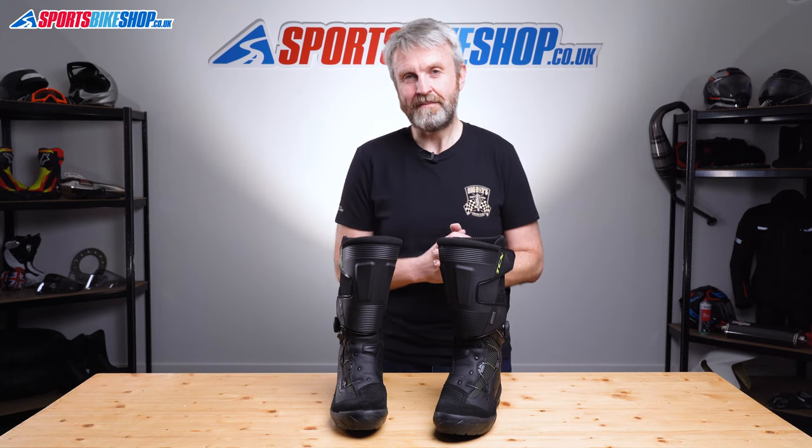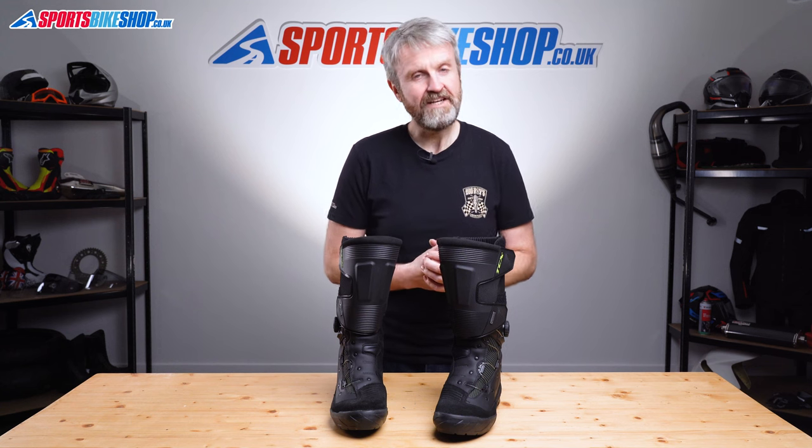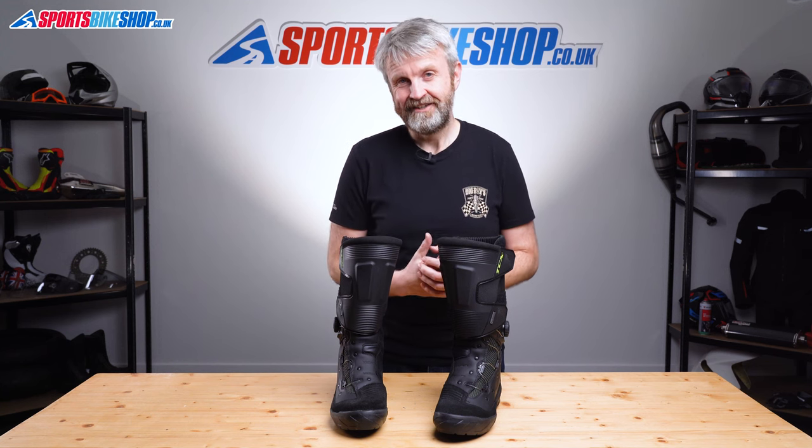I hope that tells you everything you wanted to know about the TCX Infinity 3 Gore-Tex boots, but if there is anything you'd like to ask or to add then please pop a comment below.